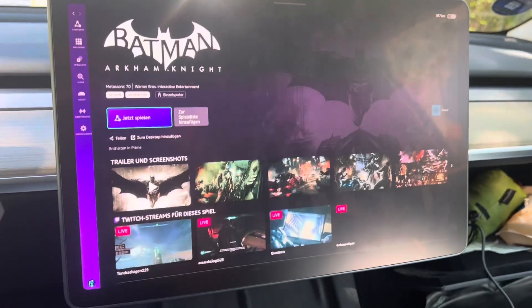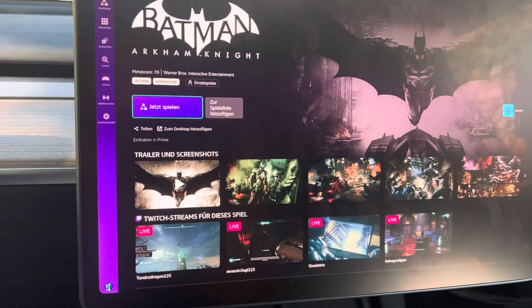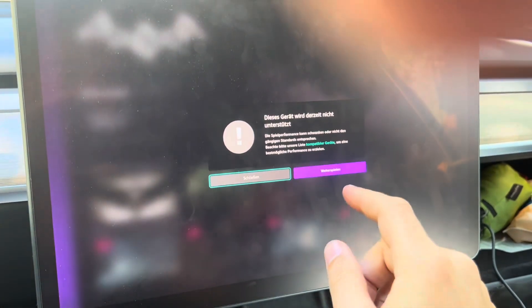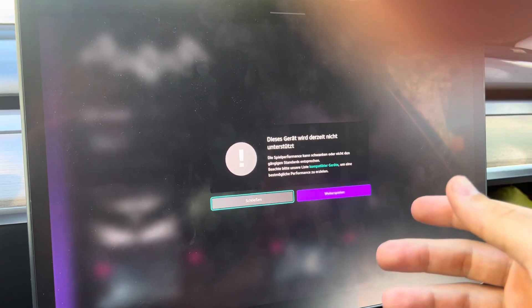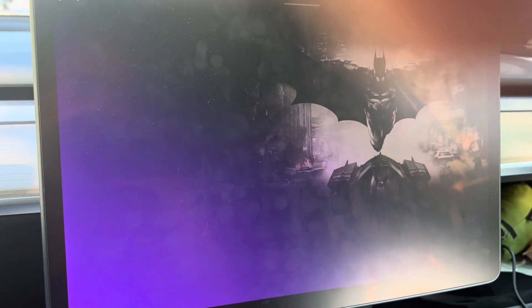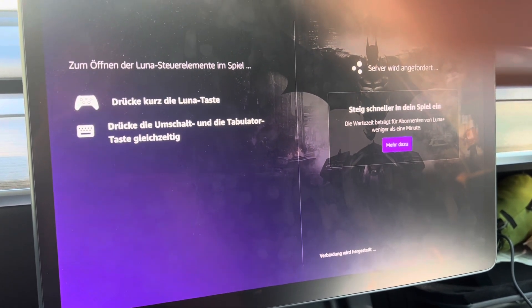I'll just start up Batman here for demonstration purposes. We'll go to play now. Excuse the German, but I'm sure you can follow what I'm doing here. It says it's not actually made for the device that I'm playing it from, which I guess is because this is a Linux OS, more or less. But I'll go to play anyway.